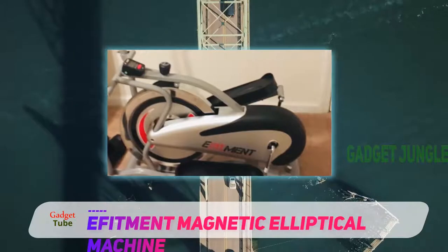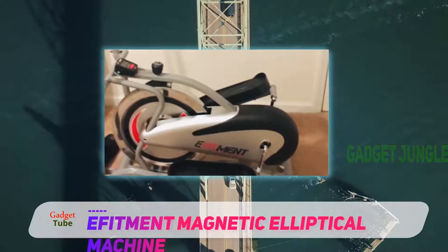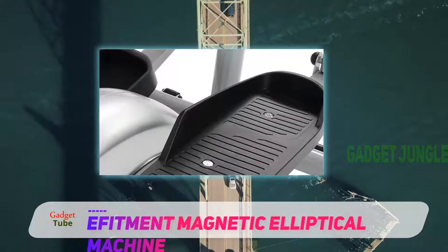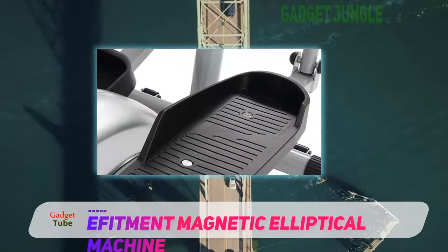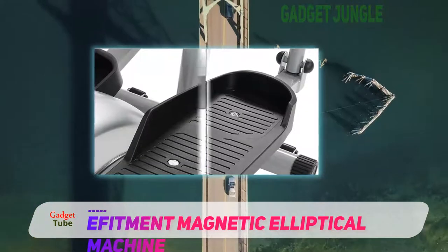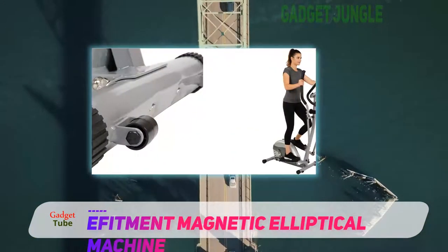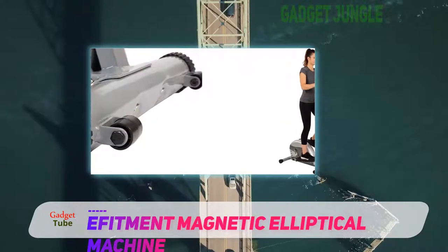Get up to 24 inches of stride length and easily engage your core and upper body with the dual action of your arms. As a bonus, the Effitament allows you to work your legs from side to side. With 180 degrees of motion, you can isolate different leg muscles that you can't with other machines.